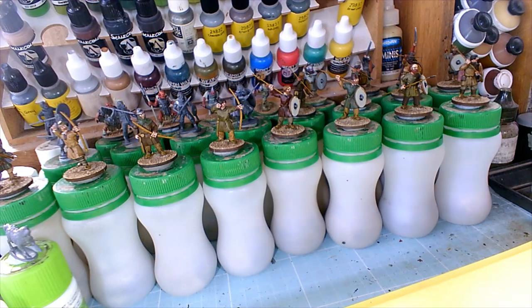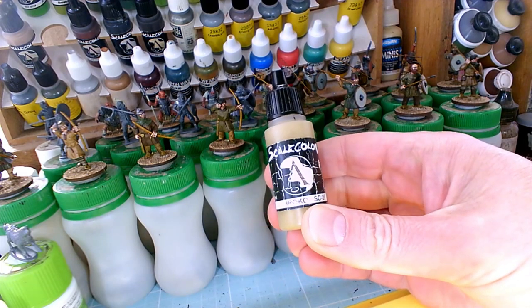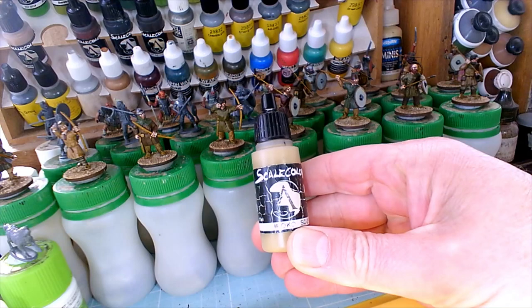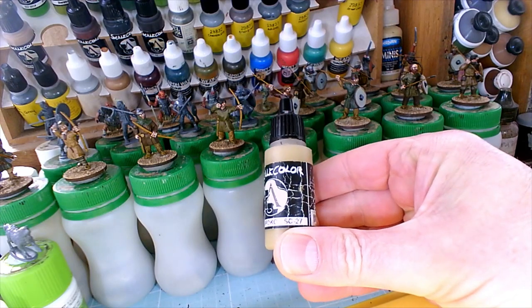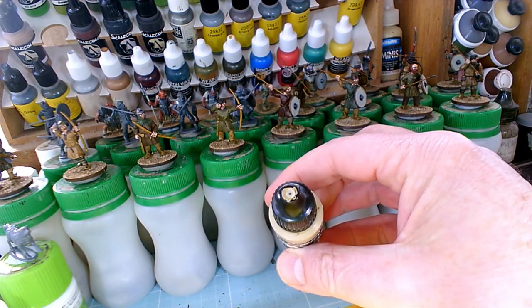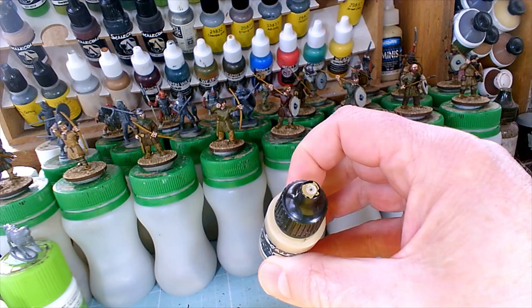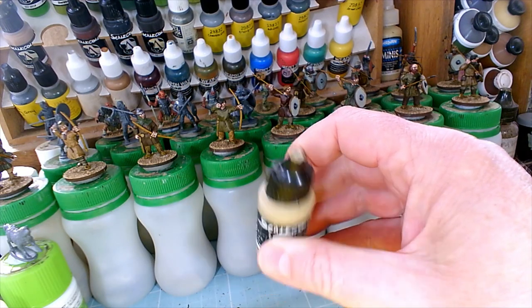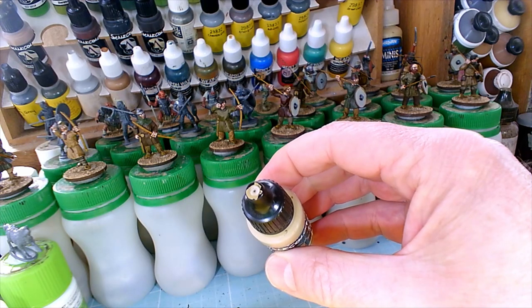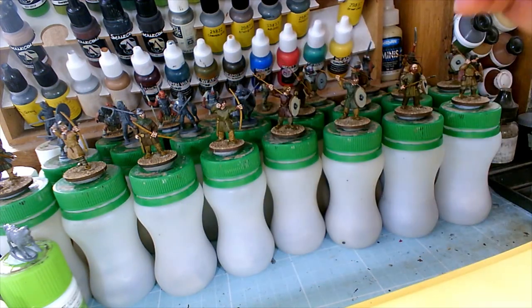Also, someone asked about the base colour for wood from my first video. Before the wash goes on, the wood base colour is called Iroko from Scale Color Scale 75 — the code is SC-27 Iroko. There are similar colours in Vallejo and other ranges — it's kind of like Middlestone but actually lighter, sitting somewhere in between. Close enough equivalents exist in other ranges.